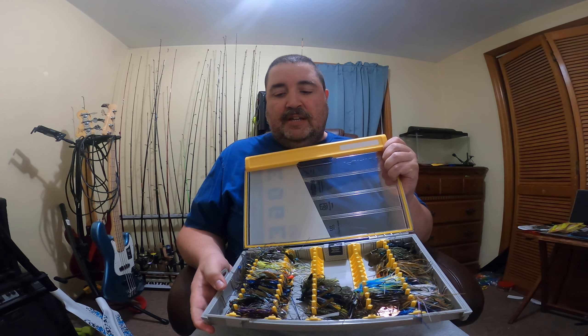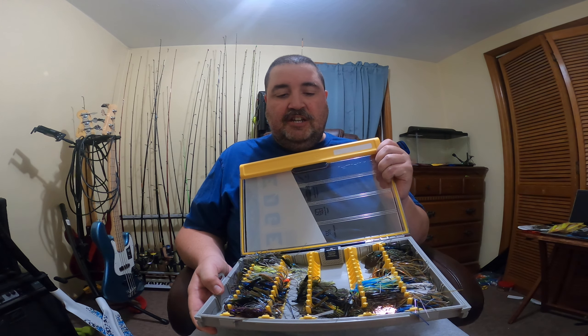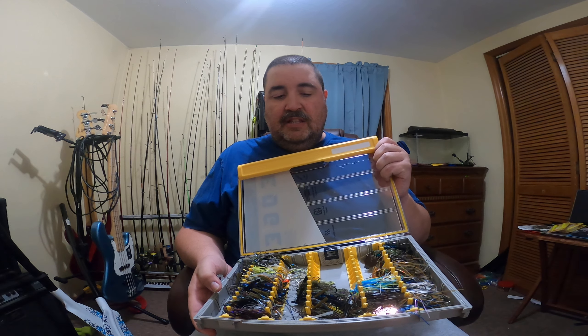As you can see, these are all my jigs and I got even more to put in them. It's awesome — just about everything fits in here. I got all my swim jigs in here, my bladed jigs, my football jigs — they fit in here awesome.